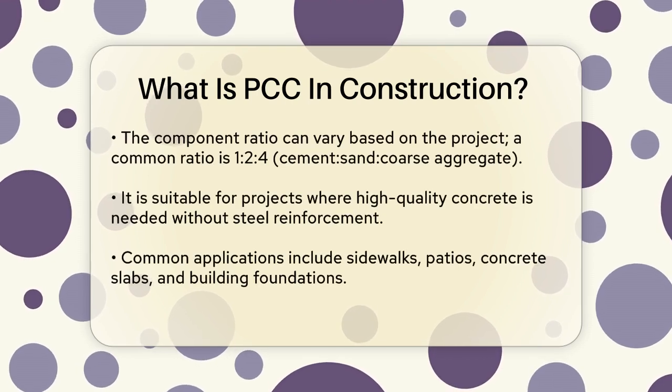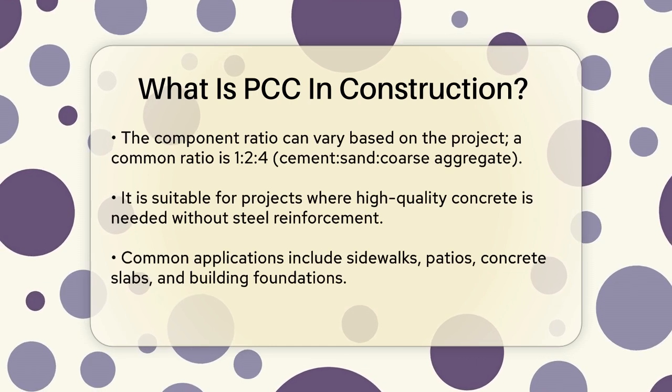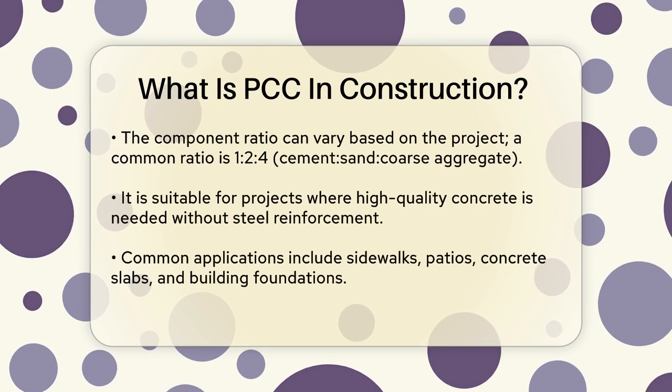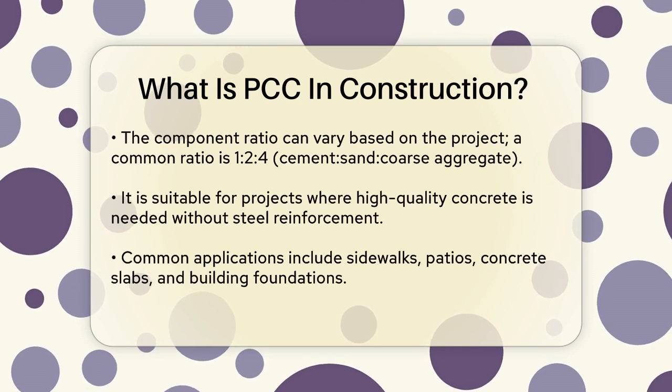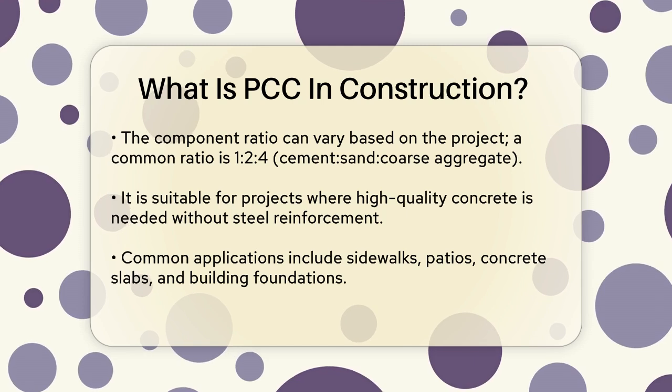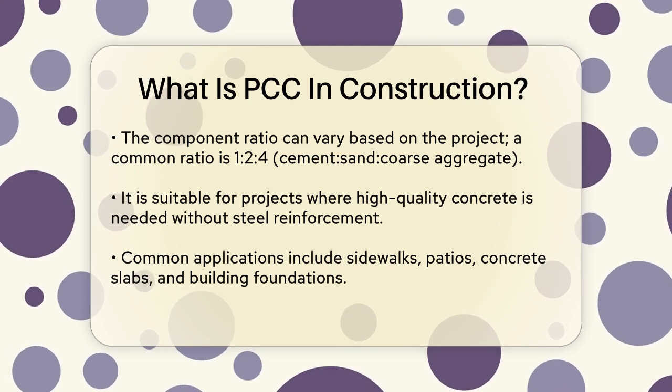The ratio of these components can vary depending on the project. For example, if you're building a sidewalk, you might use less fine aggregate compared to a driveway. A common ratio is 1-2-4, which means one part cement, two parts sand, and four parts coarse aggregate by volume.